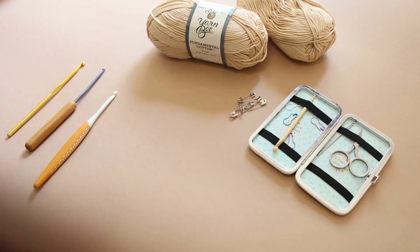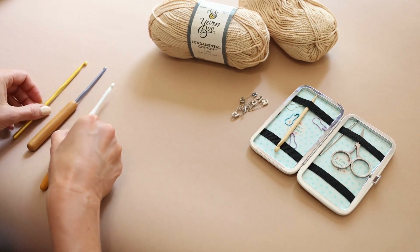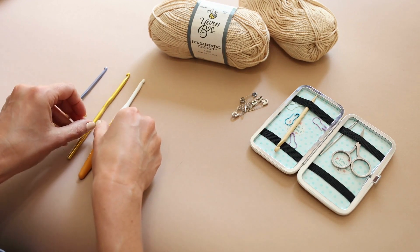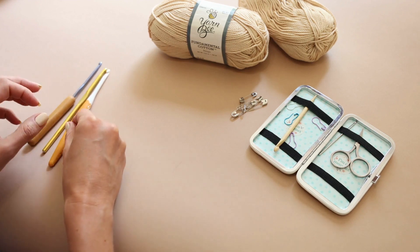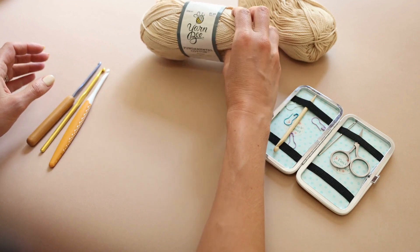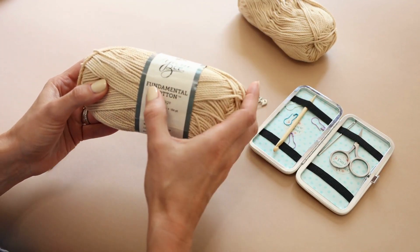Hello friends, welcome back to SJ Crochet! Today we're going to go through the fundamentals of crocheting. If you're a total beginner, this is where you want to start.